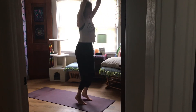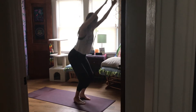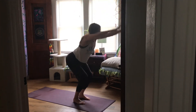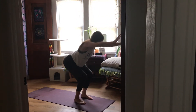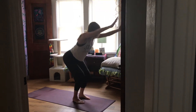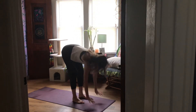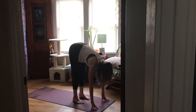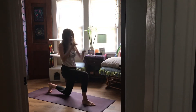Maybe when you come up on your tiptoes you can add a little hop before you come into chair — just an option. Let's do three more. Inhale, straighten your legs, reach your arms high. Exhale, fold. Inhale, lift and lengthen. And step your left leg back, drop your knee down into a 90-90 lunge.